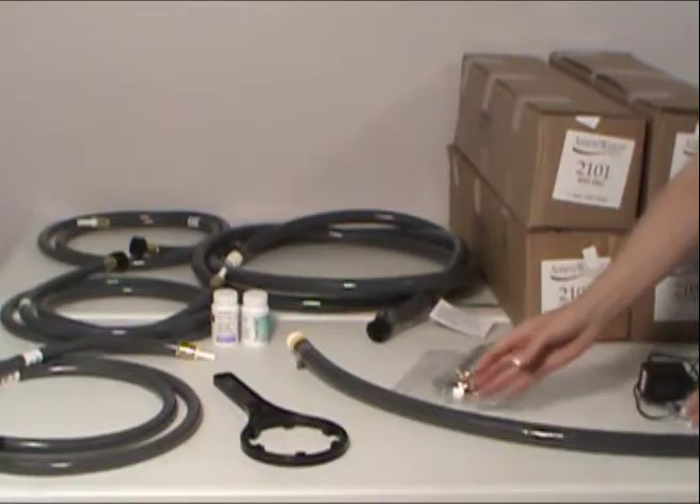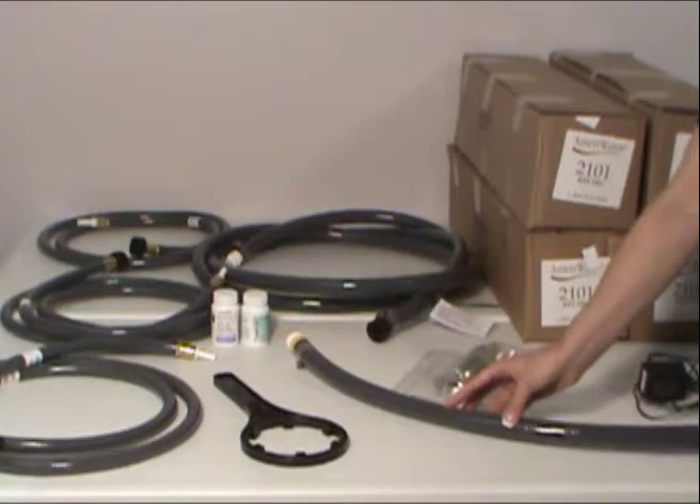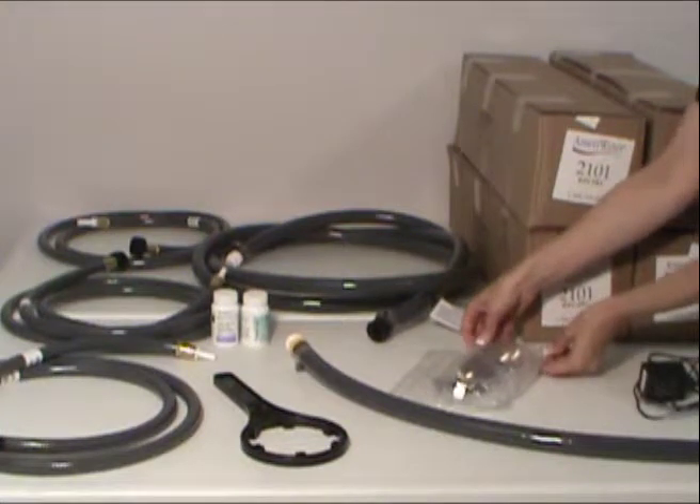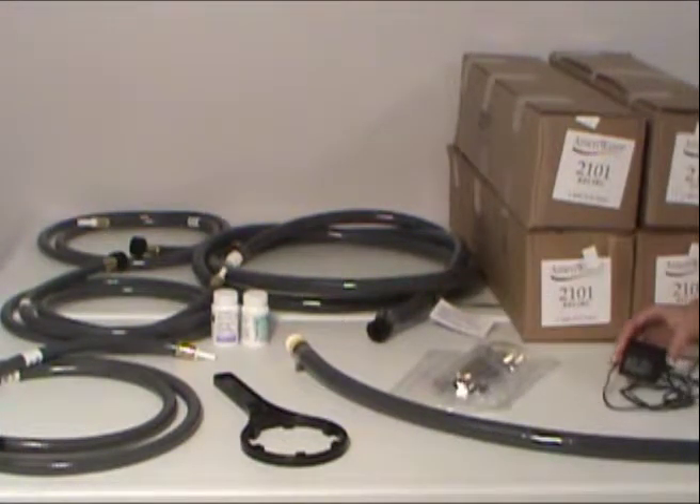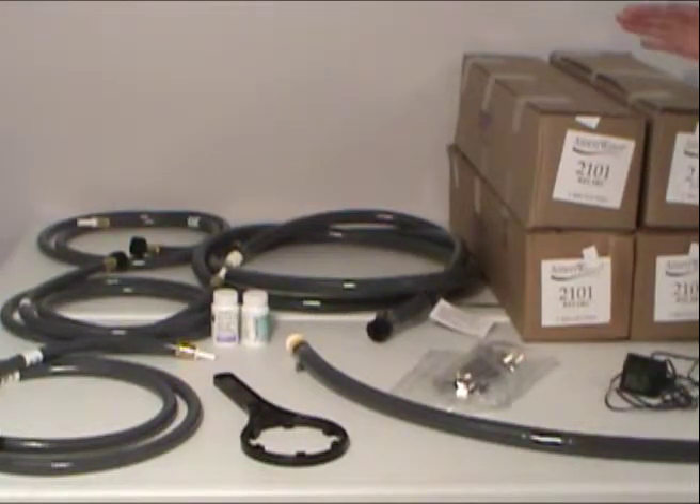Also included are an outlet hose for the storage tank, Hilti anchor bolts for the seismic anchoring of the storage tank, the transformer for the resistivity meter on the deionizer, and the resin packs for the deionizer.